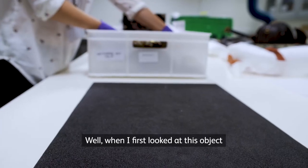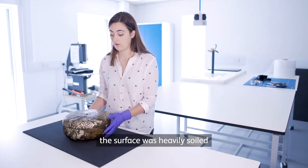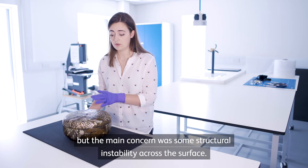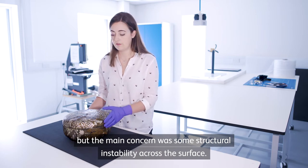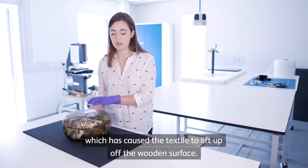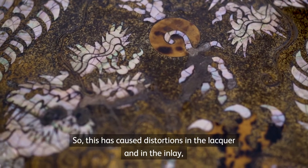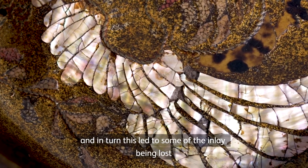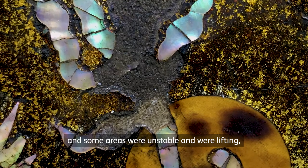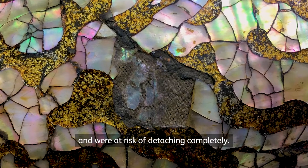When I first looked at this object it was clear that it was very dirty. The surface was heavily soiled but the main concern was some structural instability across the surface. There's been some moisture damage at some point which has caused the textile to lift up off the wooden surface, causing distortions in the lacquer and in the inlay. In turn this led to some of the inlay being lost and some areas were unstable and were lifting and were at risk of detaching completely.